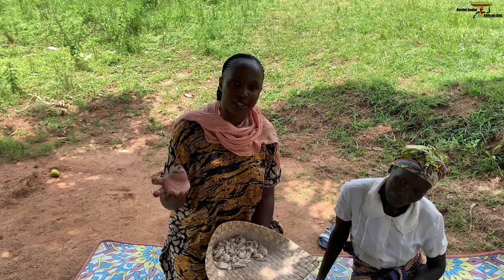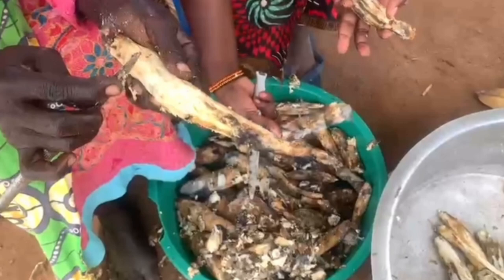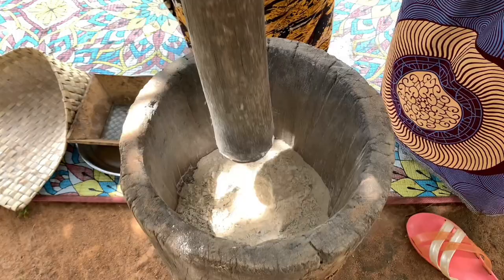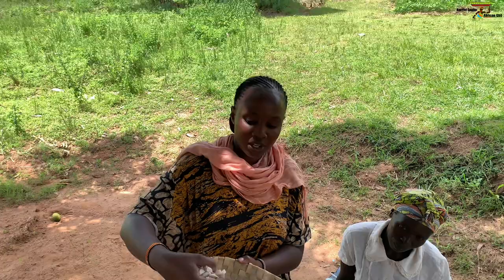After peeling it, you have to keep it in the house — store it in the house for three to four days so that it can ferment. After fermenting, you bring it out and remove that top peeling. I'm going to be showing that to you in this video. Then after, you're going to take it for pounding. So we are going to pound it. This container is for holding our cassava that is already dried.